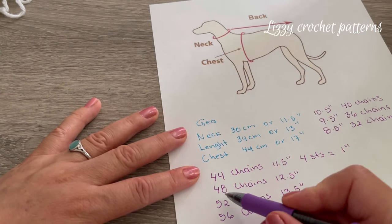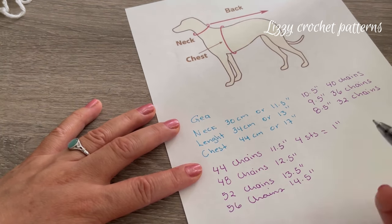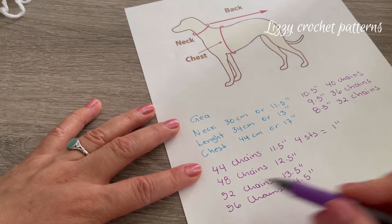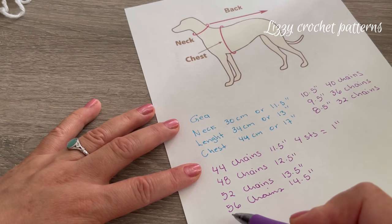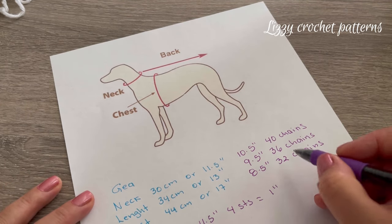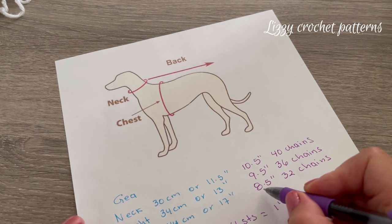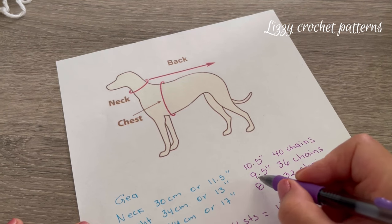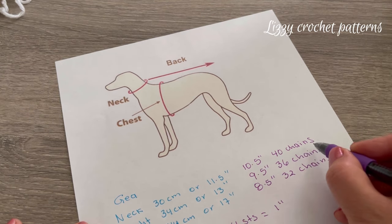If the neck measures 13 and a half inches you will start with 52 chains, or if it measures 14 and a half inches you will start with 56 chains. For a tiny dog, if your dog's neck measures 8 and a half inches you will start with 32 chains, for 9 and a half inches use 36 chains, and for 10 and a half inches use 40 chains.